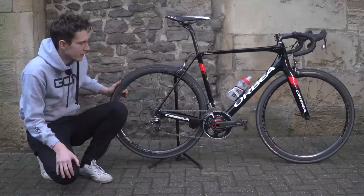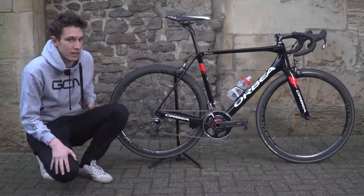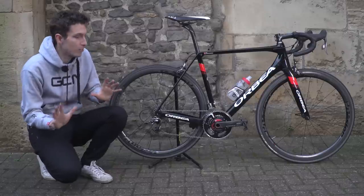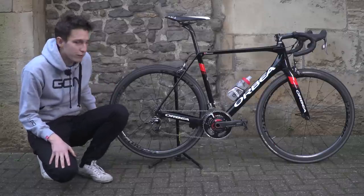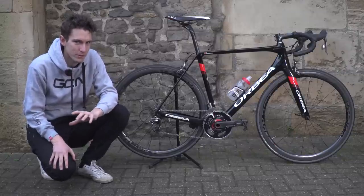But for everyday riding — and I do say that knowing full well how lucky I am to consider a carbon wheelset for everyday riding — I would go for the Metron 40 because it is a little bit more aerodynamic, and I'm more than happy to put up with the ever so slight weight penalty.